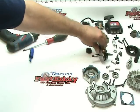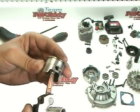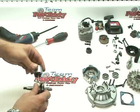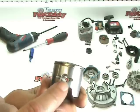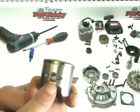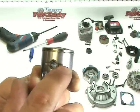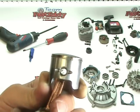We're getting real close to the end here. The last thing we're going to do in the complete disassembly of this engine is to remove the piston from the crankshaft. Inside of the little hole here there's a little retainer clip inside. And as you can see on the side of the piston, there are two grooves cut all the way across, which makes it fairly easy to get these little retainer clips out.